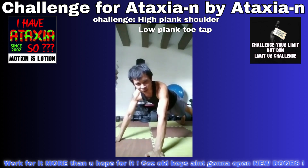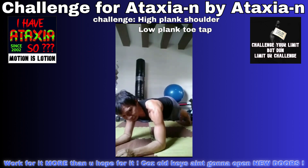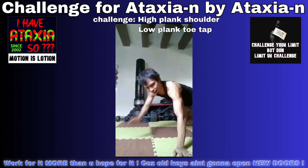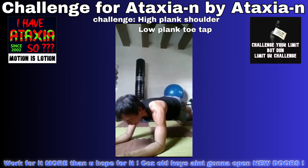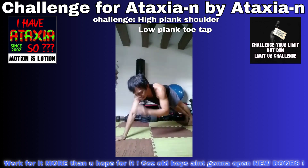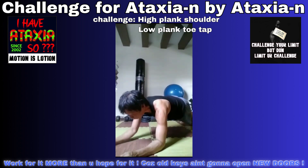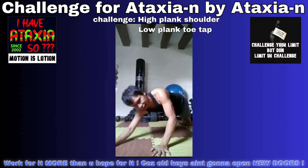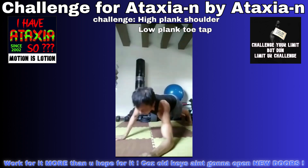Okay let's go — low plank, toe taps, high plank, shoulder taps. Low plank, toe taps, high plank, shoulder taps. Low plank, toe taps, high plank, shoulder taps. Okay you got it.